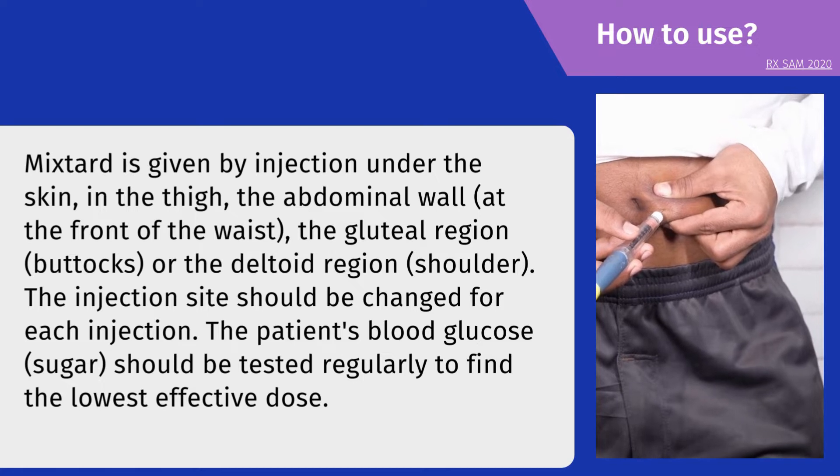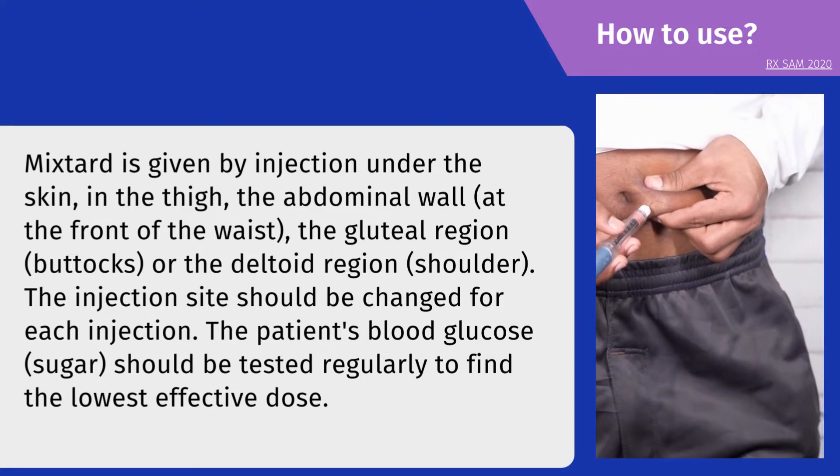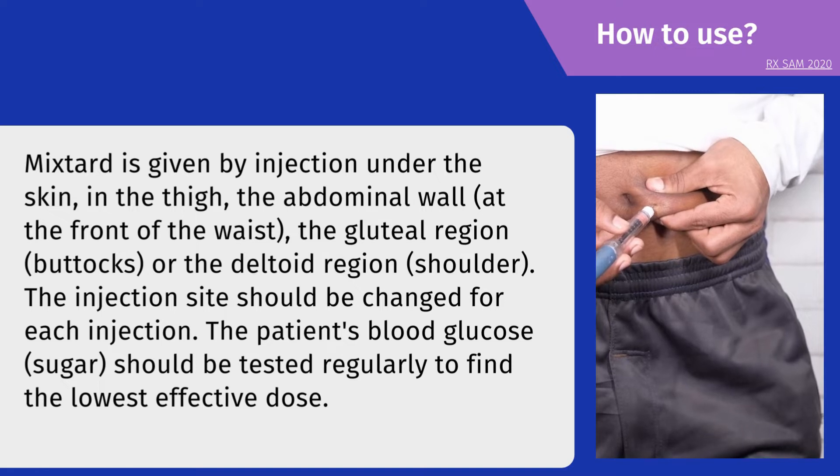The patient's blood glucose should be tested regularly to find the lowest effective dose.